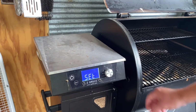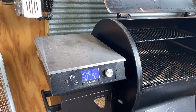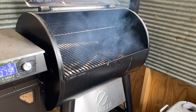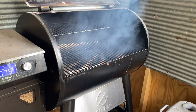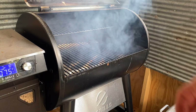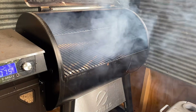With this Z Grills pellet smoker, we fire it up, hit that smoke cycle, and once the smoke clears out we'll bump it up to 250 degrees. This is what I mean by the smoke cycle — you set it to smoke and that smoke starts bellowing out as those pellets drop down into the pot. Once that smoke clears out, that's when you set it to your desired temperature.